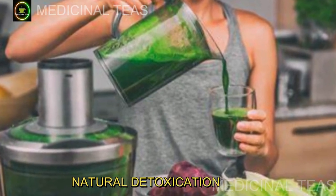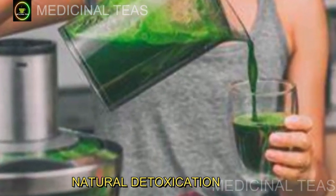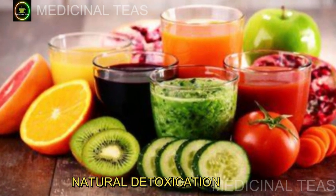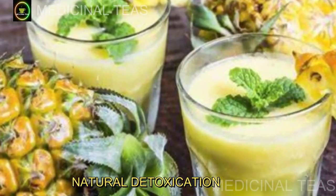Por isso, a desintoxicação do corpo é um processo fundamental para eliminar essas toxinas e manter o corpo funcionando de forma saudável. E uma das maneiras mais eficazes de desintoxicar o corpo é através da alimentação. Por isso, hoje vamos falar sobre um desintoxicante natural incrível, que combina ingredientes poderosos para ajudar na limpeza do corpo: hortelã, abacaxi, boldo e limão.